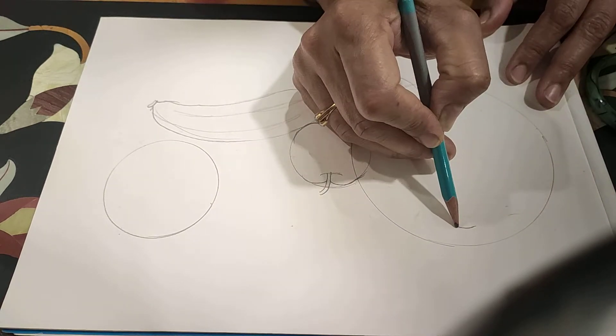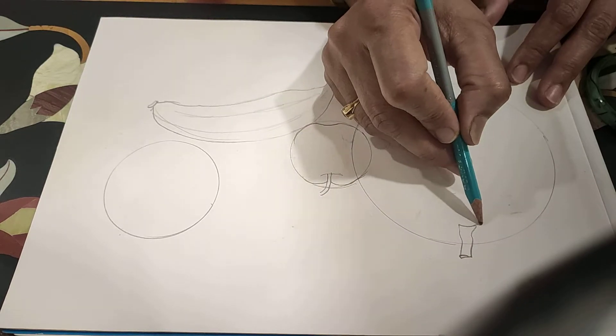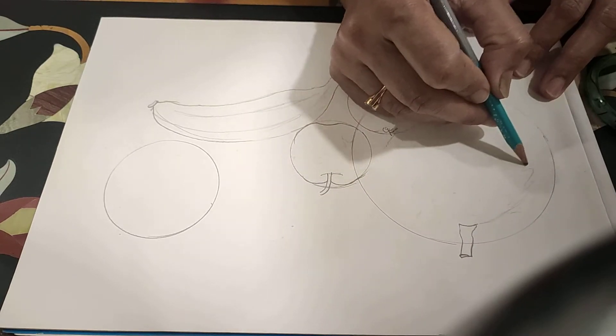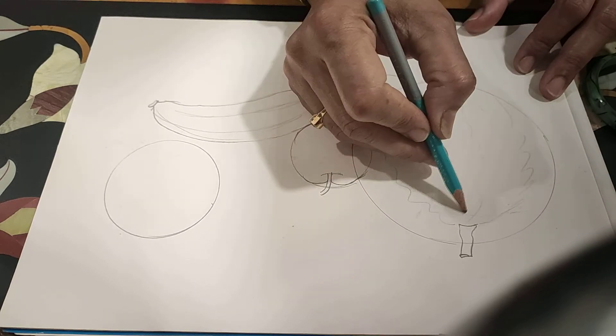For watermelon, do like this. And some stripes like this. Double stripes.